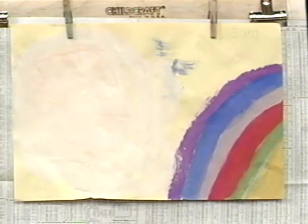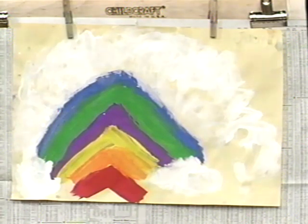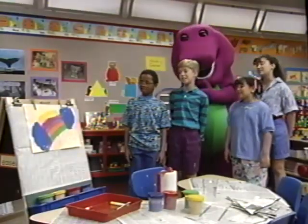And if you look real close at these paintings and use your imagination, I bet you'll see that pot of gold. Simple and beautiful, a rainbow, pretty for the eyes to see.